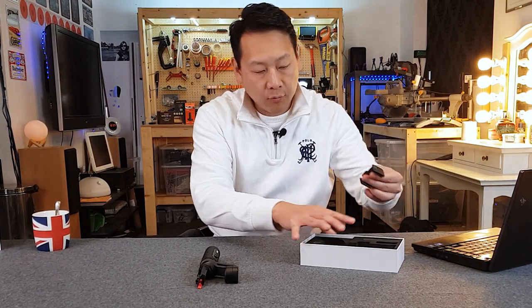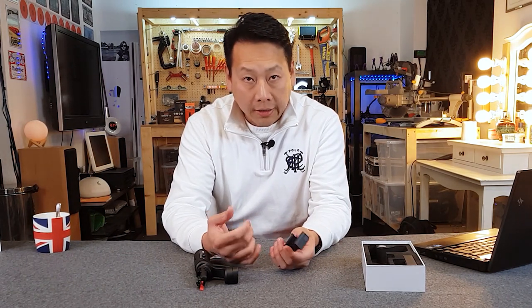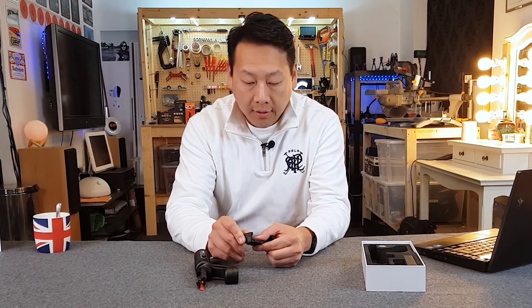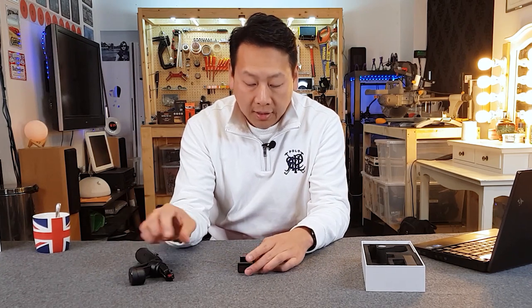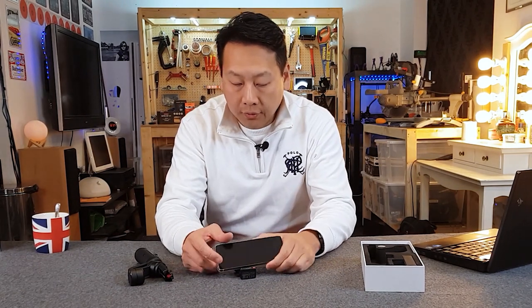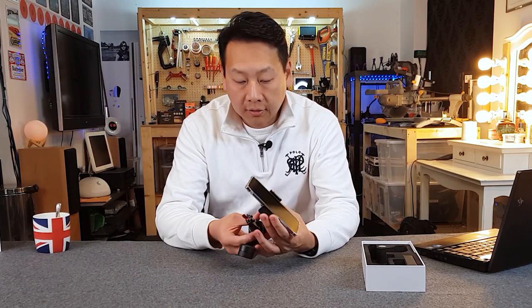It also comes with this little phone holder. It's designed so you can take off the phone and use it to make a phone call without having to take it off the gimbal. But what I find very useful is that I sometimes find it very difficult to mount the phone while it's already on the gimbal. So now you can take your time and set it up without the gimbal, and once you have it locked where you want it, you can mount it on there quite easily.